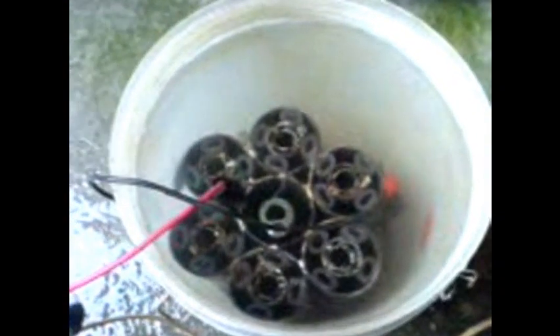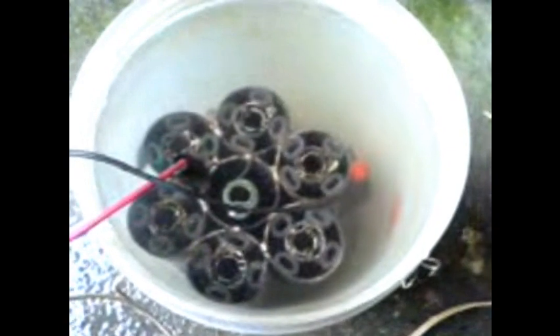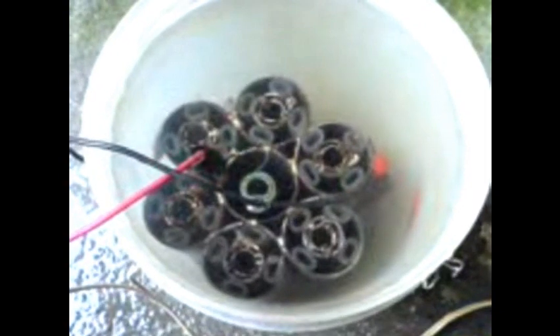The objective is just to observe the bubbles — to observe what happens if I adjust the spacing, the gap between the positive and the negative. Let's turn it on.